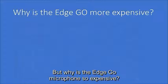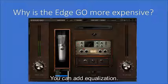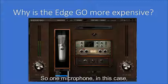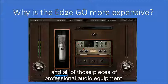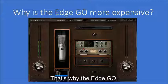But why is the Edge Go microphone so expensive? Here is the control panel for that microphone, showing that you can emulate up to ten different microphones. You can add equalization, de-essing, and many other things that a professional studio could do, including adding reverberation — just from the control panel itself. So one microphone is capable of emulating ten mics and all of those pieces of professional audio equipment which together would equal $100,000 or more in a professional studio. That's why the Edge Go.